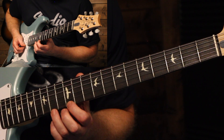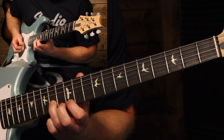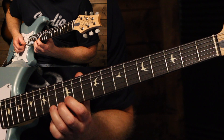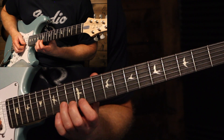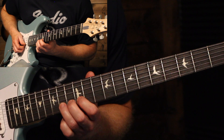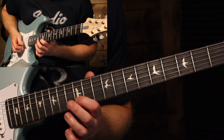From there, go down to the 12th fret on the E string, then the 14th fret on the B string. Then back — 12th fret to the 14th. That's going to repeat similarly on the next string, starting at the 14th fret of the B string — bending that 14th up, back down, to the 12th, to the 13th on the G, back to the 12th, back to the 14th.